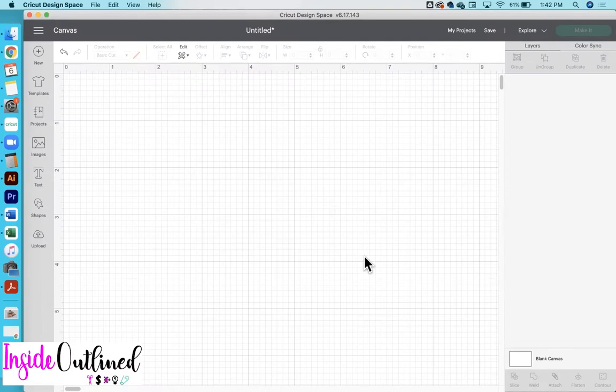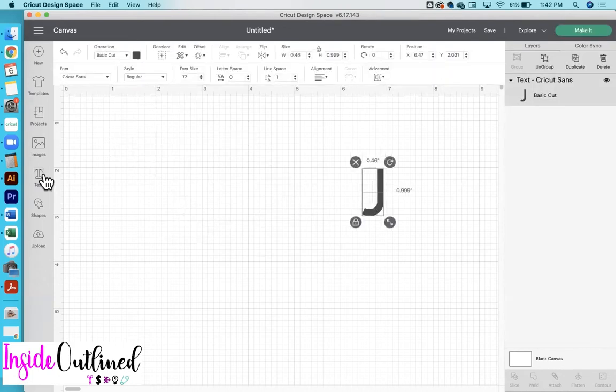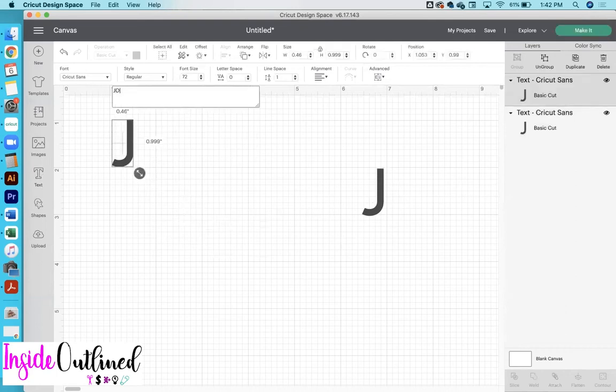First, what you want to do is add your text. So I will go over and click the text button and then type the letter J. And then I will click the text tool again and type the name Joshua.